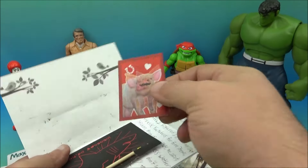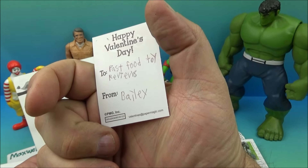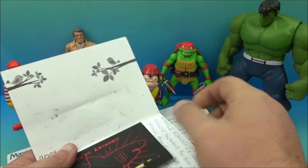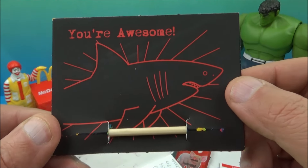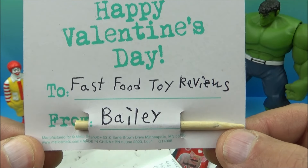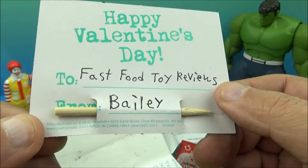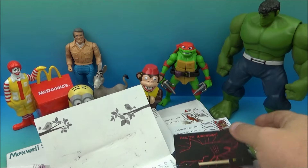And then we have a Happy Valentine's to Fast Food Toy Reviews from Bailey — it's like a 3D lenticular little piggy with a mustache. And then let's see, what is this? It says 'You are awesome' with a shark, and then there's a stick in there. It reads 'Happy Valentine's Day, Fast Food Toy Reviews, from Bailey.' What is the stick? Is it a toothpick? I guess it's like an oversized toothpick maybe — I don't know.